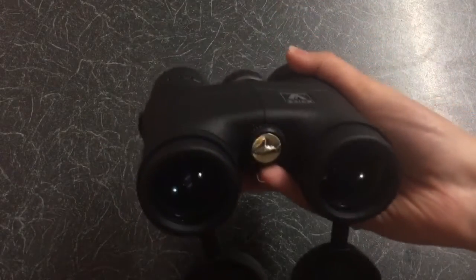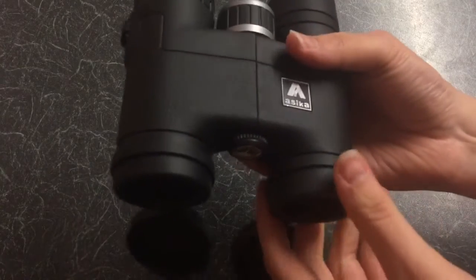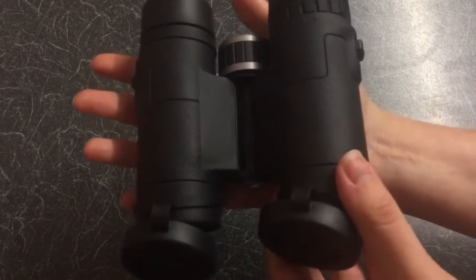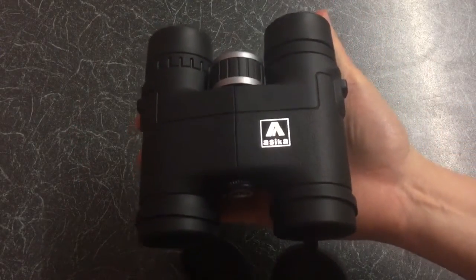The verdict is eight and a half out of ten. If you'd like to see the optics performance of these and more critical reviews on binoculars, feel free to click subscribe — thanks for watching.